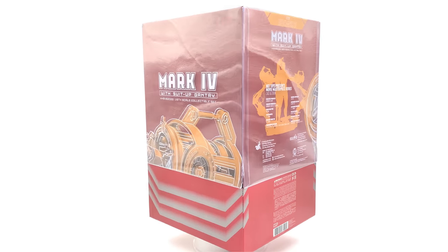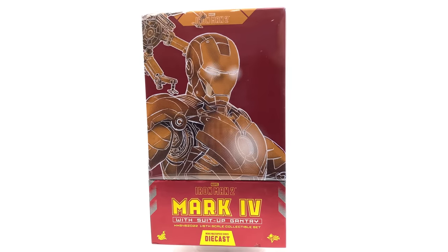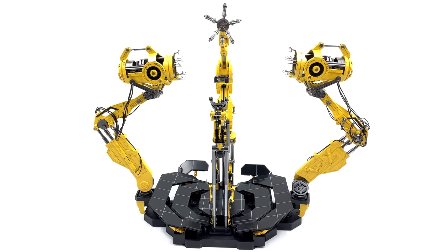Before I begin, I want to say a huge thank you to Aaron Jones. This is going to be a quick video taking a look at the gantry itself, since I've already done the in-depth review on the Mark 4 — I'll leave a link up in the top right corner. So here is the gantry: it's an absolutely awesome, enormous piece. I wanted to show how it looks before you have the Mark 4 in it. It's a really awesome piece even if you just want it as a workshop display without the Iron Man figure.